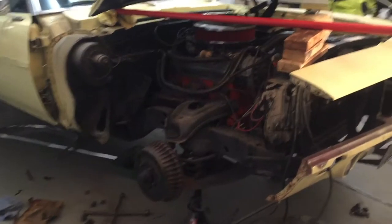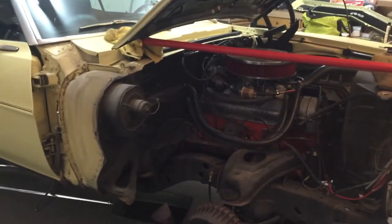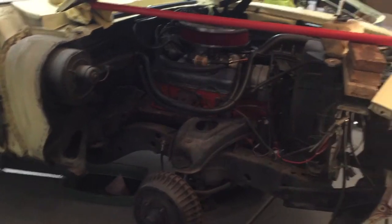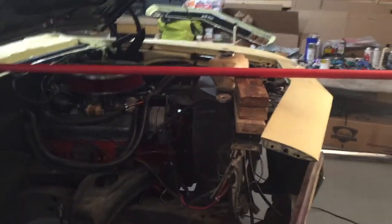I ran the batteries dead. It may not seem like a whole lot — it was only about two, two and a half hours. But when I was trying to get it all on recording, it was just too much. So I'll just kind of do a quick rundown so you can see what I've done here.